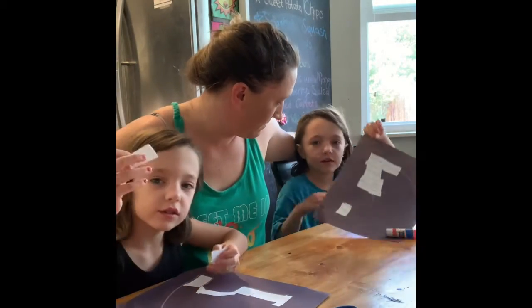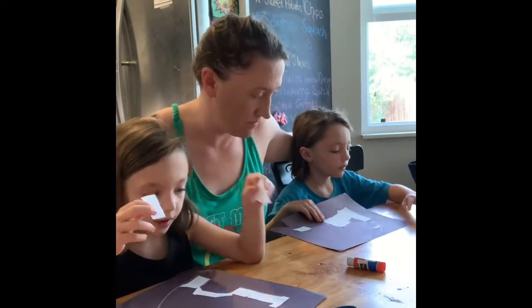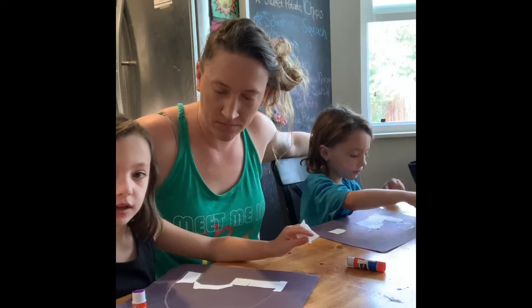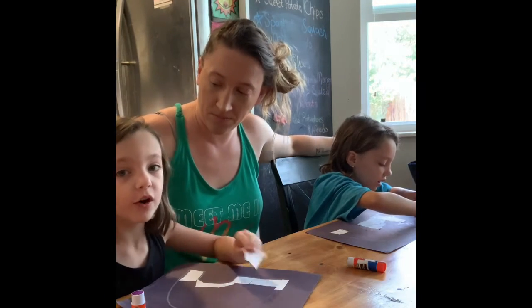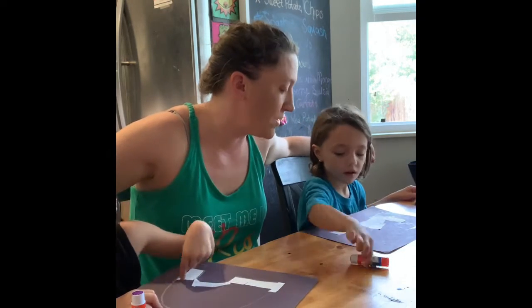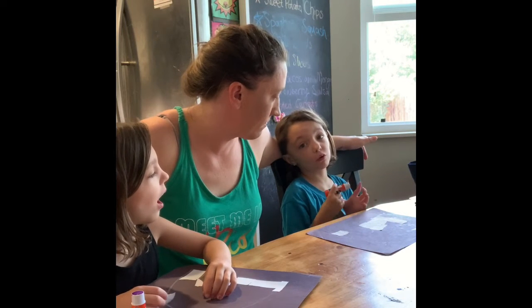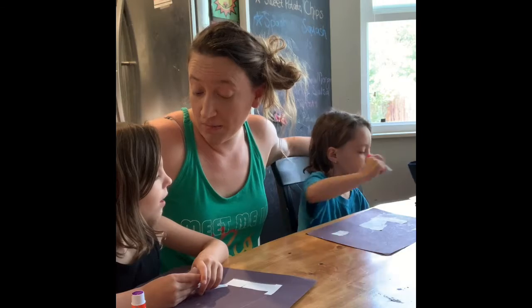How did you make those shapes? First I cut these out with my scissors, because you have to have room to go around. Ali, why did you pick the main shape that you did? Because it's better to build with. Will, what shape did you pick? I picked rectangles and squares. That sounds like a really good plan.